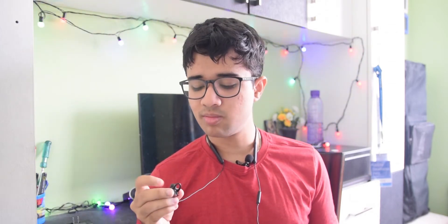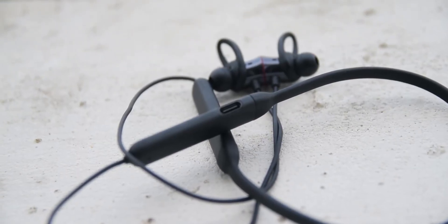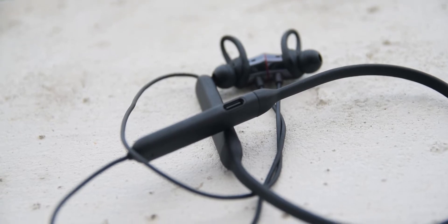Right out of the box they give the medium size ear tips attached to the earbuds, but that actually did not fit me so I had to switch over to a smaller size. Now they fit comfortably in my ears and make a good seal, so I know they're not going to fall off when I'm exercising or roaming around. Because most of the weight is on your neck, the earbuds don't tuck too hard against your ears and hence they don't fall off when you're exercising or just traveling around.